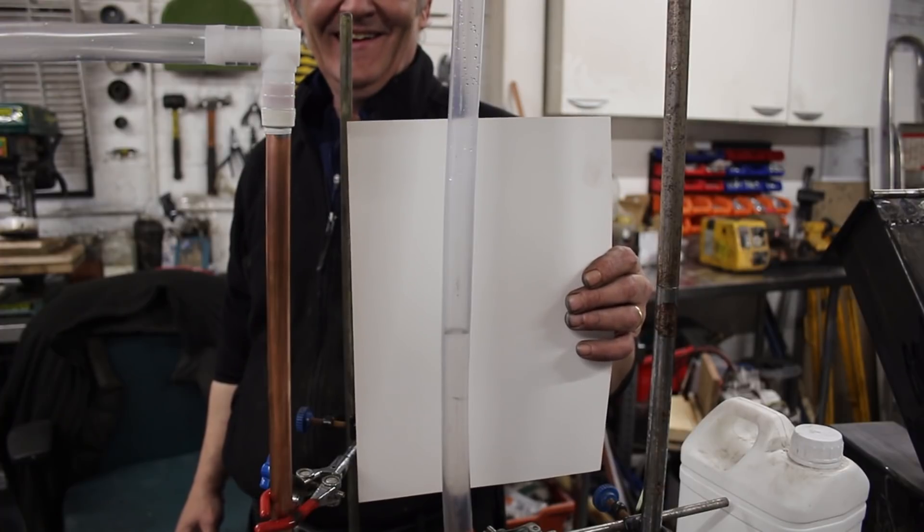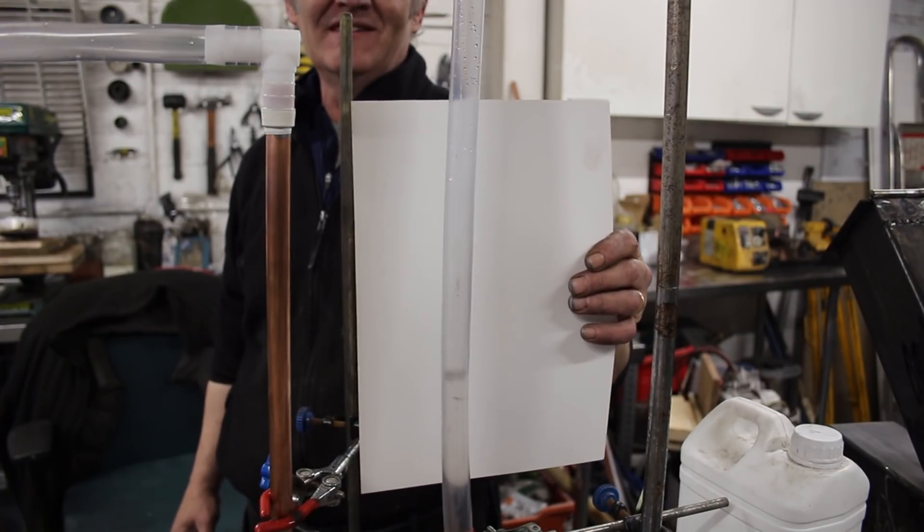There you go — a working liquid piston engine.